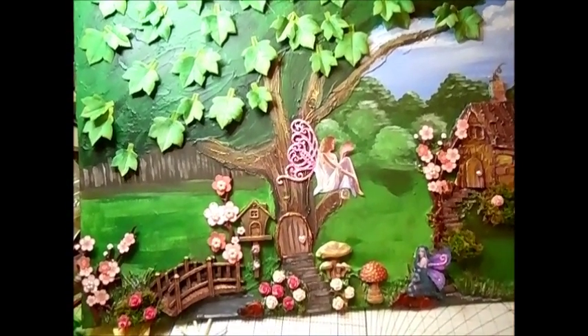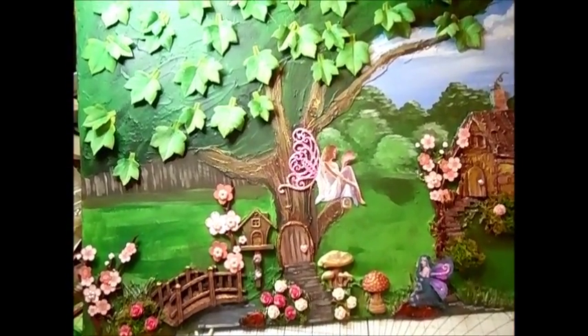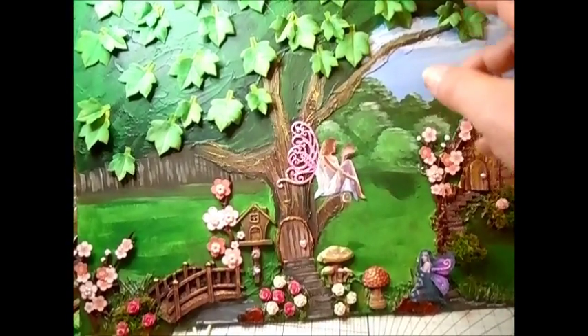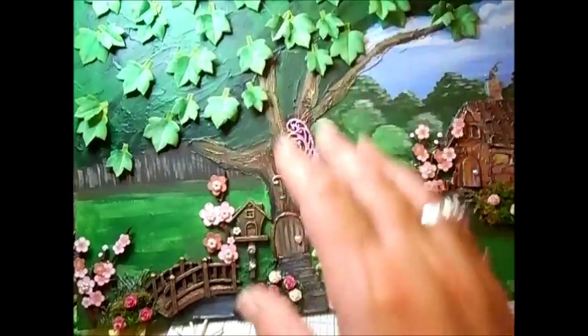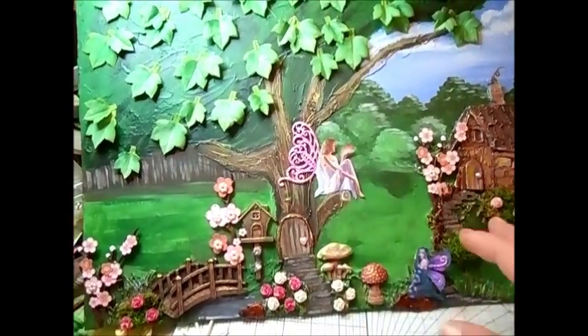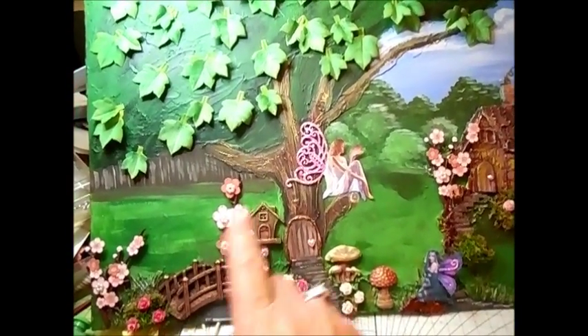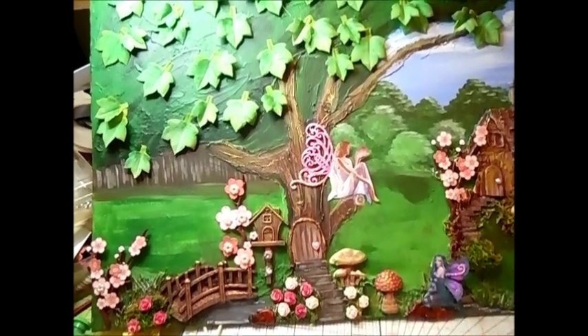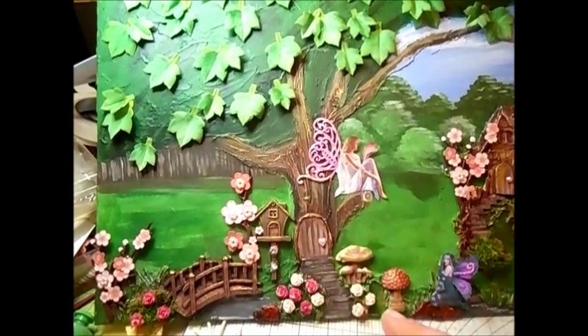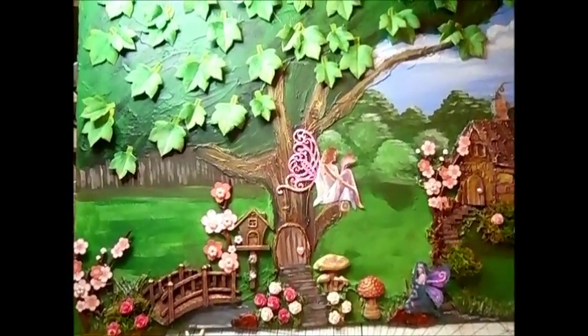What I did first, I used the modelling paste to work out where the tree was going to be, the house was going to be, the bridge, the birdhouse and the door, and everything into the tree. And you'll see that by the first picture.